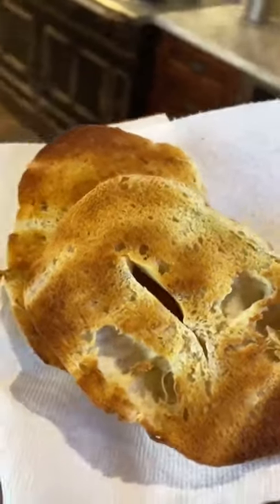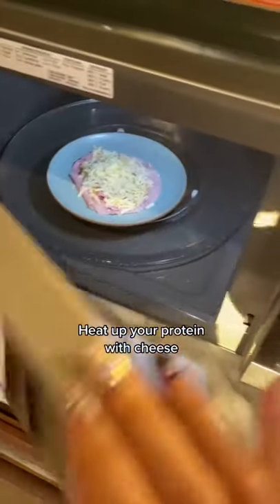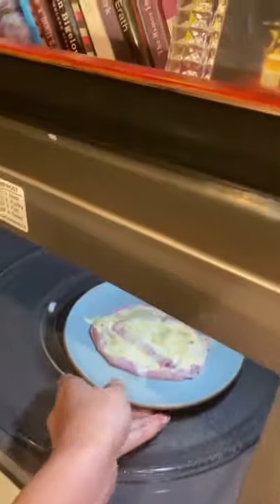The texture of these bagels are like a regular bagel. I'm making this a hot sandwich. I'm getting some ham and some cheese and now microwaving it for a few seconds. Let the cheese get all nice and melty.